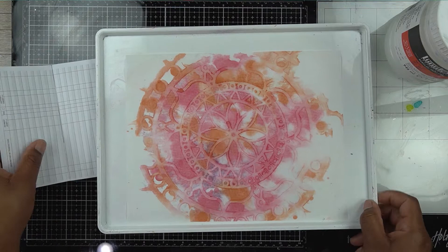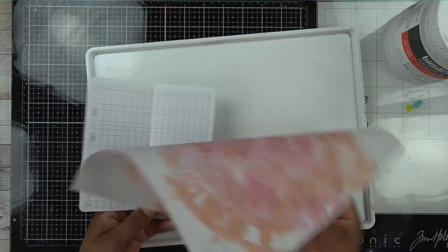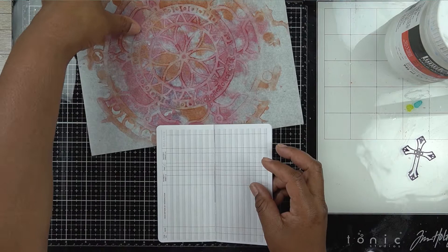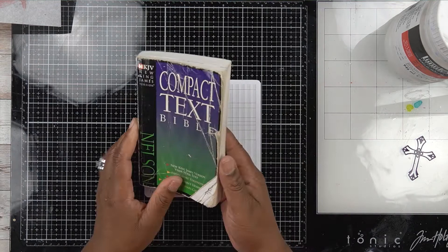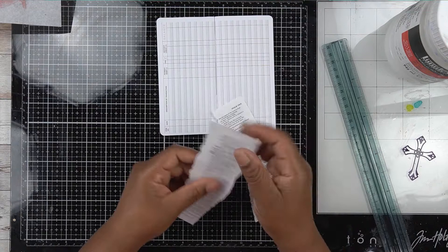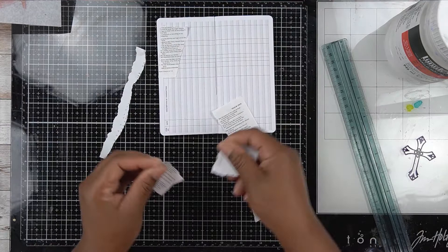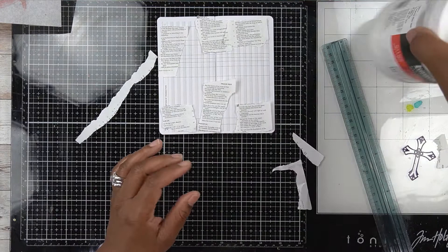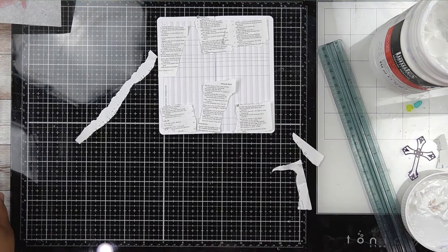I call it a scripture journal because I like using these little mini notebooks, checkbook registers — whatever you have — to make art and then use that art as a backdrop to emphasize scriptures that you might want to remember, memorize, or just want to come back and read again later. My checkbook register measures three by six, and when it's open it's close to being a six by six. What I have here is an old Bible — it's been written on, spilled on, with tiny text — so I was going to throw it away but I thought I could use it for my scripture journaling.